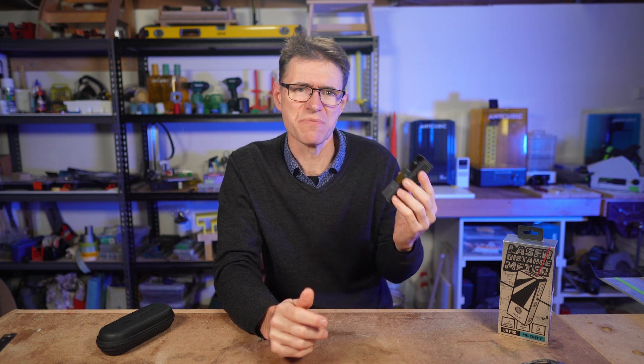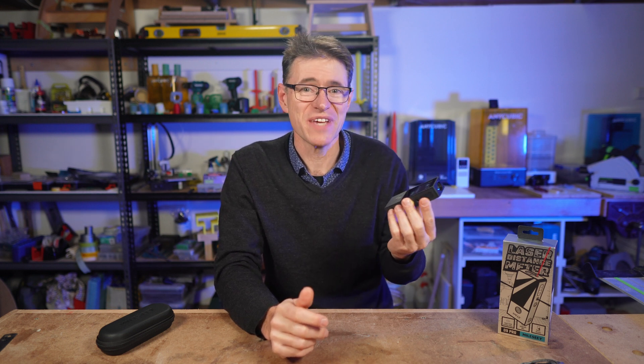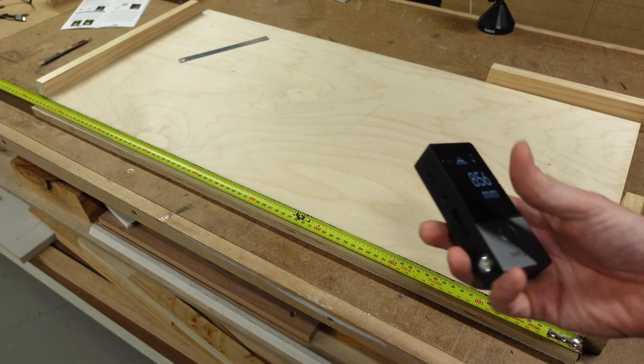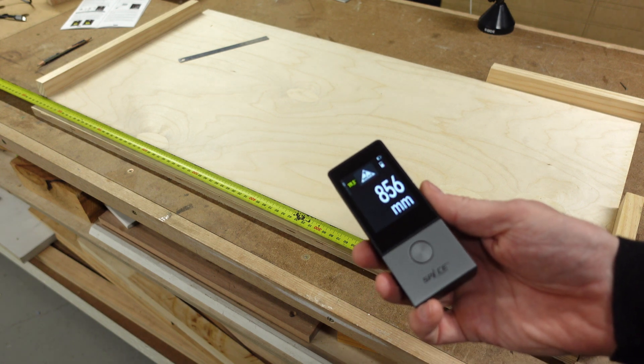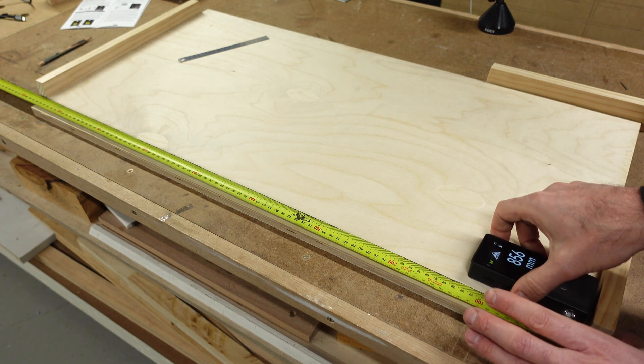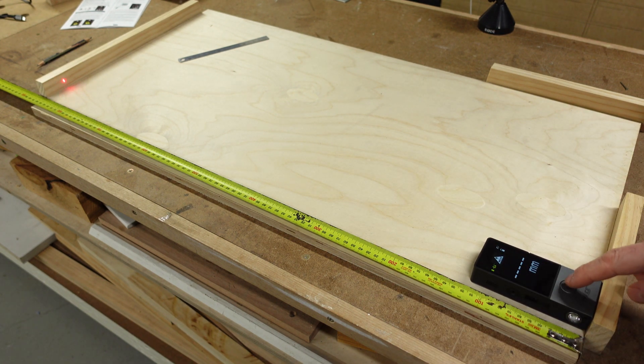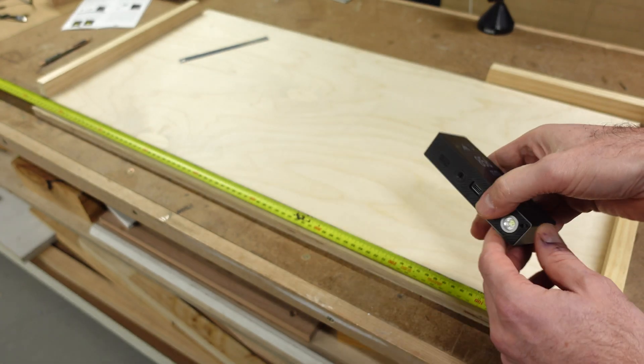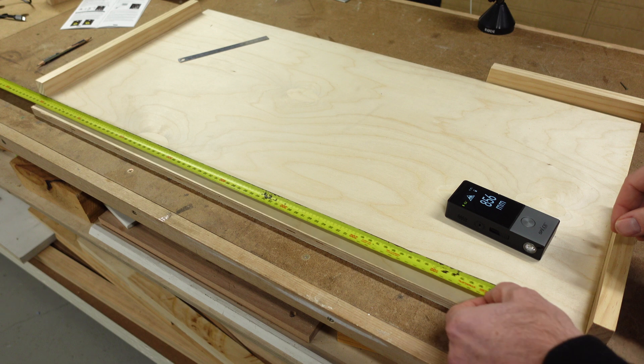But the big question you probably have is — does it measure and is it accurate? The answer is yes, but it comes with a caveat. You need to take note of the accuracy tolerance in the specification, which is plus or minus two millimeters. And you also need to ensure that your D9 Pro is calibrated correctly. So let's talk about calibration first, because it's also mentioned in the guide as an important function for laser measuring devices.